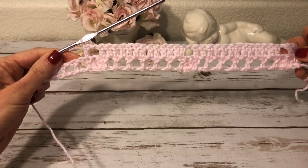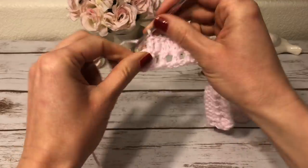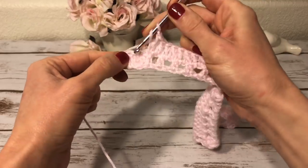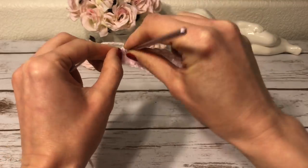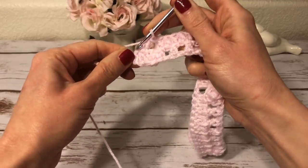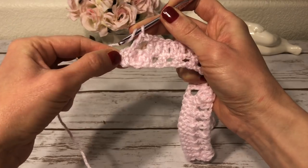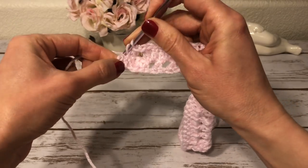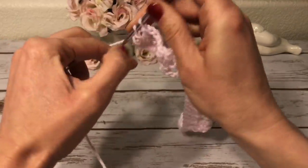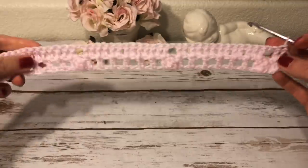I'll see you at the end of row 2. At the end, I make one chain, skip the next popcorn stitch, and into the next double crochet I make a double crochet. Then I finish with a double crochet into the last double crochet — which was the turning chain 3. Here I have two rows finished.